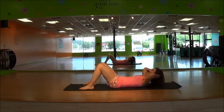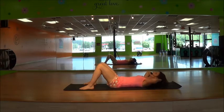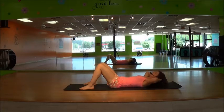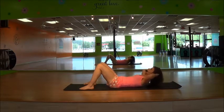Don't hold your breath. Squeeze, squeeze, squeeze. Four, three, two, last one. Sit up.